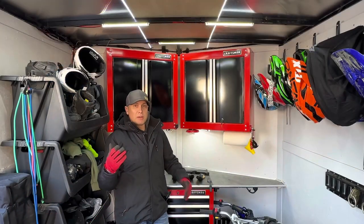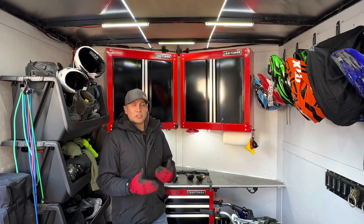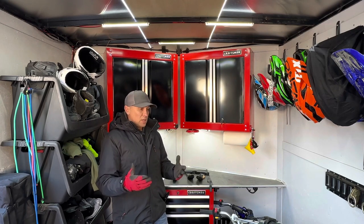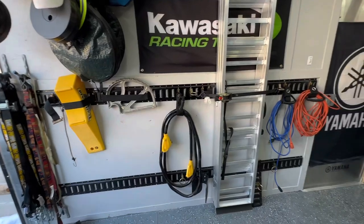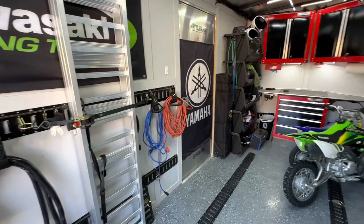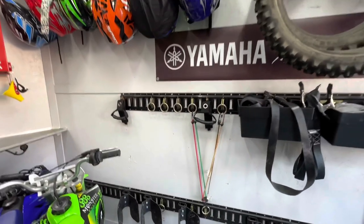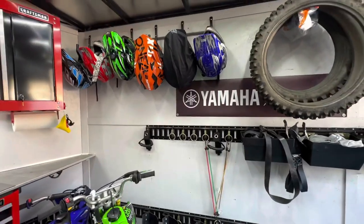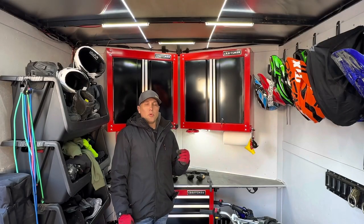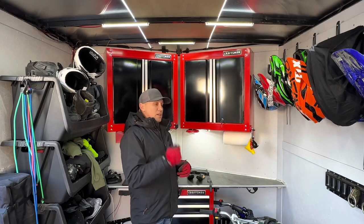Welcome back to the channel. Today I'm in my enclosed cargo trailer — my motorcycle dirt bike trailer. I've had this on the channel before; see the link down in the description for all the videos for this trailer. I have a lot of e-track in this trailer, which is helpful to store my bikes, put storage on the walls, and strap things down. E-track is a very valuable asset, and I want to show you a cool new e-track accessory that will help hold extension cords, hoses, cables, bags, and more. Let's check it out.